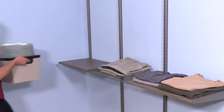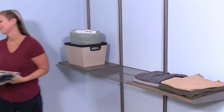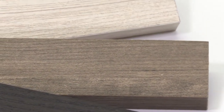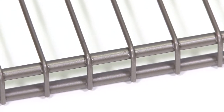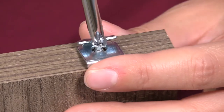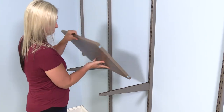Wood or wire shelves complete the system and can add to your closet's beauty. Wood finishes include espresso, driftwood, or white oak. Wire shelves are finished in champagne nickel. The wood shelves have pre-drilled holes for attaching shelf clips. They are reversible, so they fit into the brackets in many orientations.